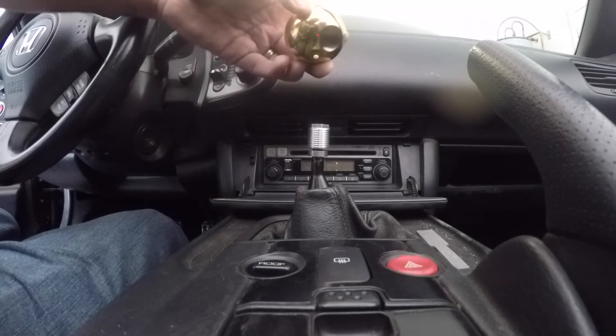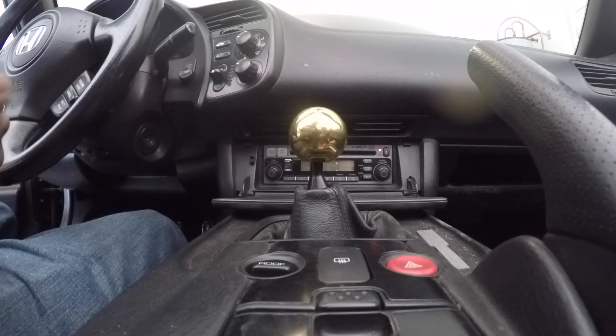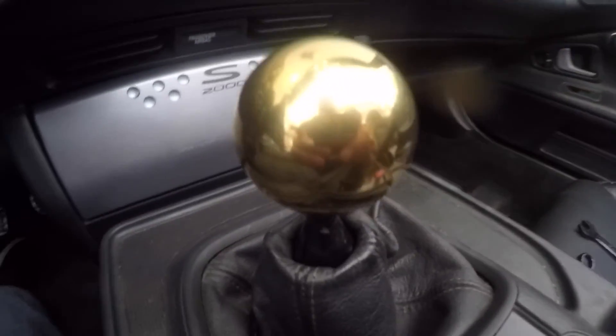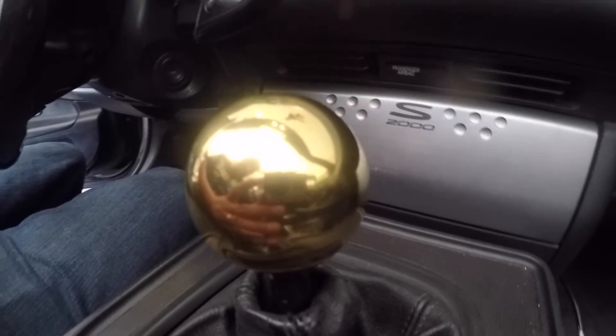Now grab your aftermarket shifter knob, thread it on, and there you go — your new shifter knob is now installed. Here's a closer look at the solid gold shifter knob that I just installed on my car.